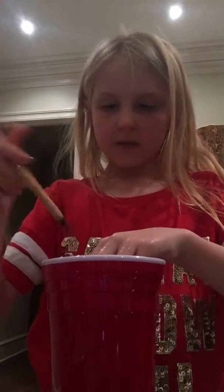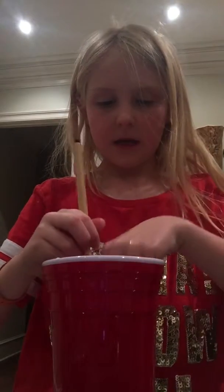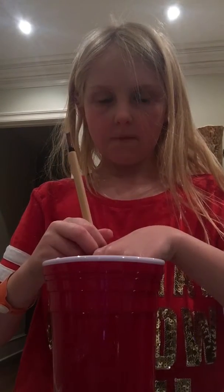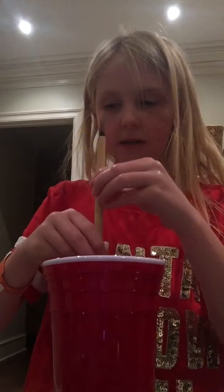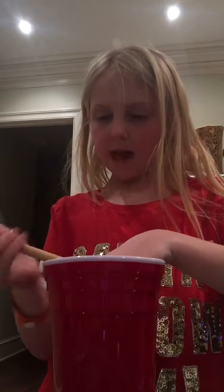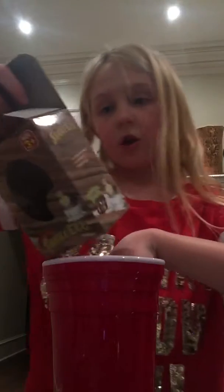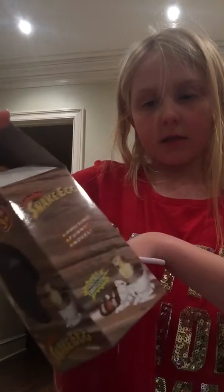I'm going to get my paintbrush because this is a special one. I have my board for it. I'm putting this in there. I'm going to talk about this egg — so this egg is a snake egg, the Growing Pets. You add water and then after 12 to 24 hours it will start cracking, and then after 48 hours the snake will hatch and it will come out of its shell completely.